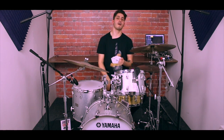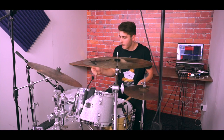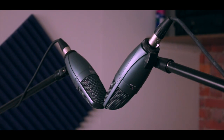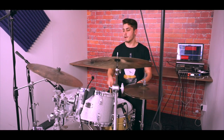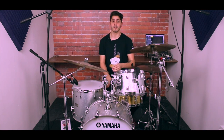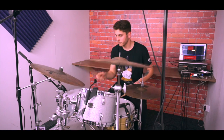Last but not least are our two overhead microphones — we're using the Beta 27s. They are side-address supercardioid mics, the first of their kind. They have a switchable low frequency filter and a three-layer internal pop filter to reduce background noise, making them perfect for micing live instruments. These mics, as well as the 91A inside the kick drum, require very little EQ if any at all, making them fantastic for recording drums in the studio or using them live.